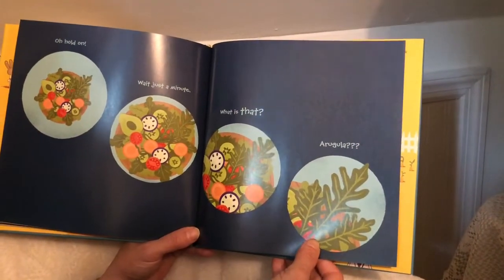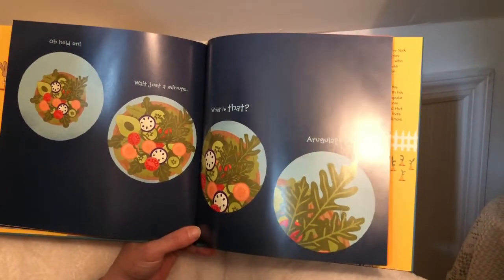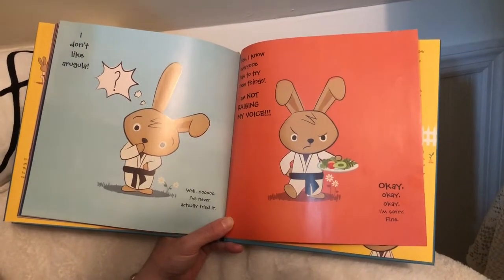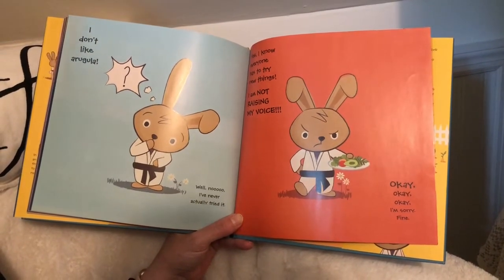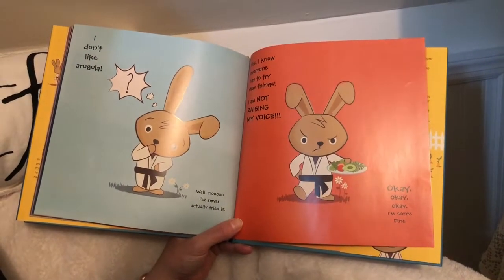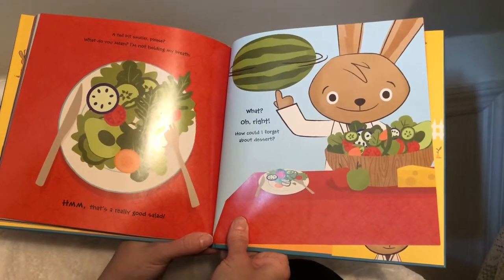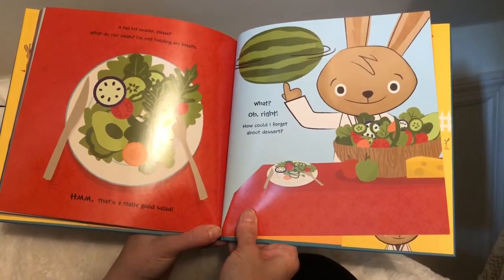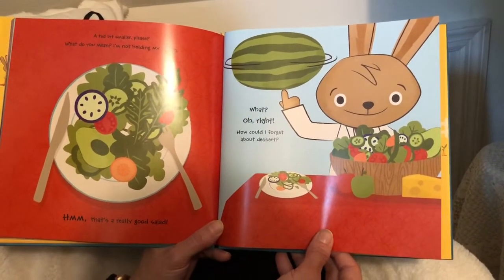What — you want me to join you? That is so sweet, thank you, Black Belt Bunny! Hold on, wait just one minute. What is that? Arugula? I don't like arugula. I don't like arugula. Well, no — I've never actually tried it. Yes, I know everyone has to try new things. I am NOT raising my voice. Okay, okay, okay — I'm sorry. Fine, a tad bit smaller please. What do you mean I'm not holding my breath? Mmm — that's a really good salad!